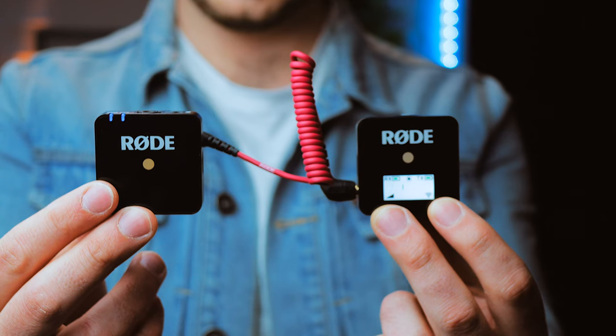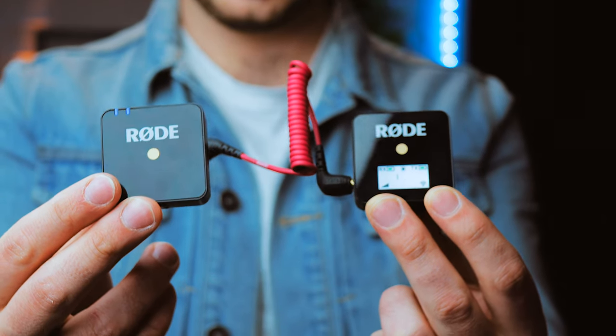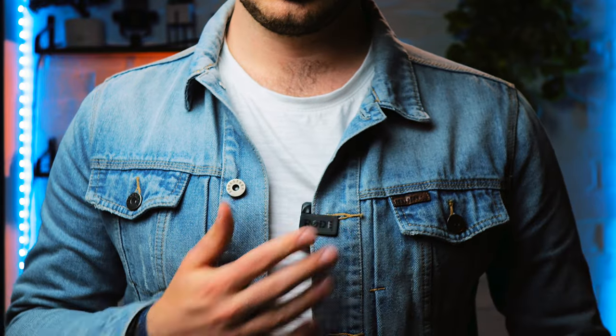The Rode Wireless Go is hands down one of my favorite microphones to use. I use this for my videos, I use this for client videos. It is so versatile — there are so many things you can do with this microphone. You can clip it on like a standard lapel mic, use it as a handheld interviewing mic, or even use it to boom another microphone like the Rode Video Mic Pro Plus. This microphone is great, it's easy to set up, it's very reliable, I've never had any problems with it.